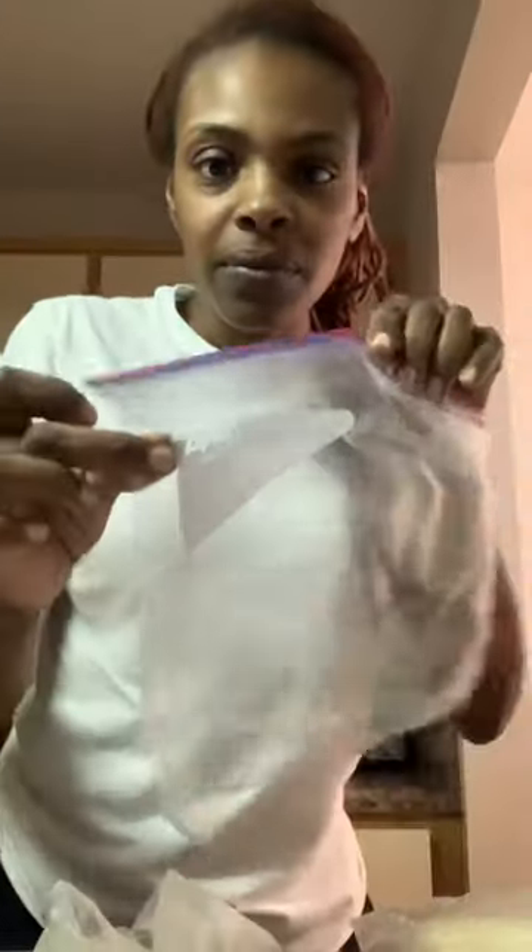I'm going to put it in Ziploc. Shout out to Ziploc — y'all never let me down.